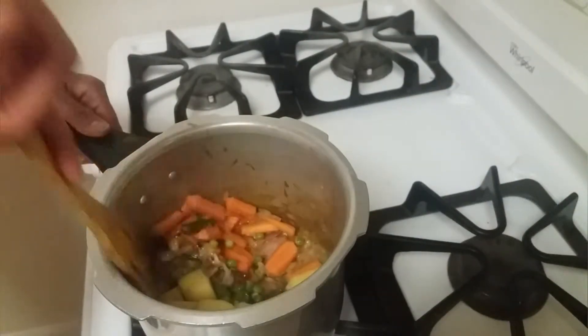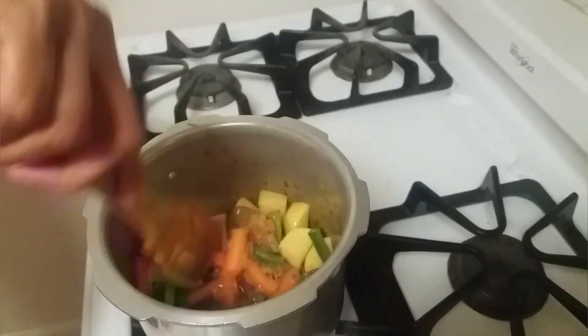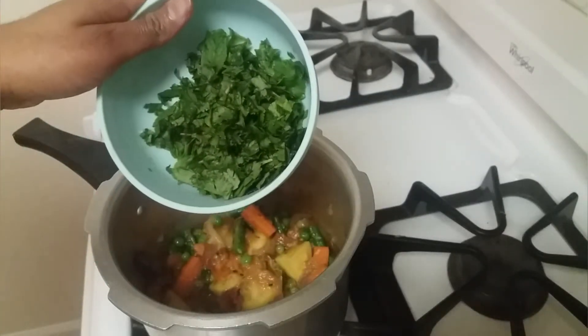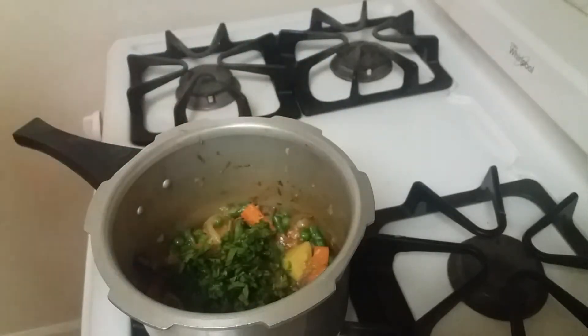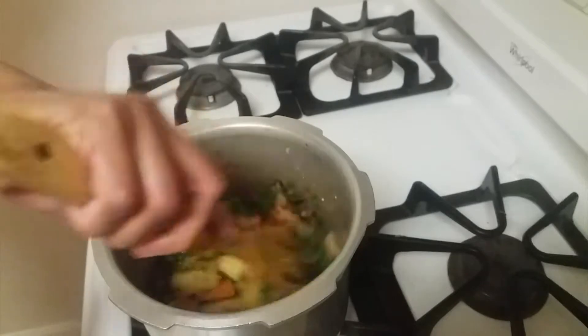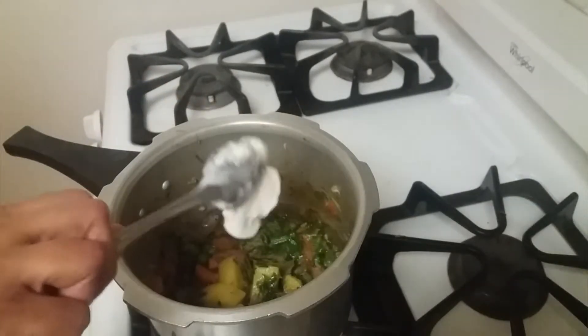Now we can add the vegetables and sauté for a couple of minutes. Then let's add mint and coriander leaves, sauté for a minute, and add one teaspoon of curd.